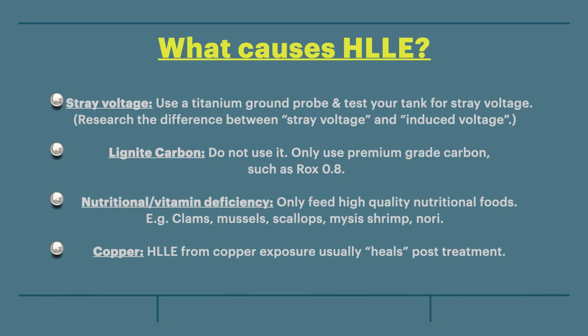Second theory: lignite carbon. Do not use it. Only use premium grade carbon, such as ROK 0.8.